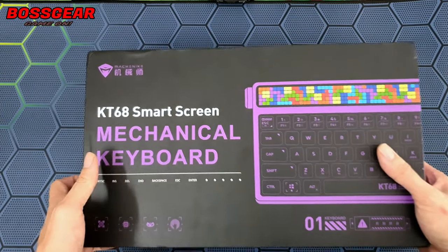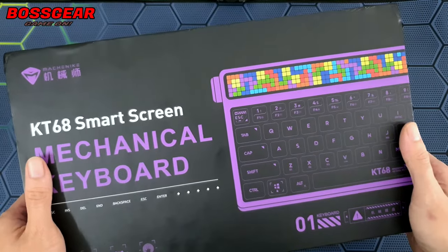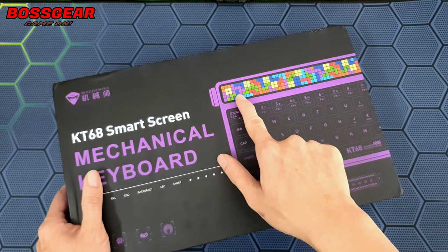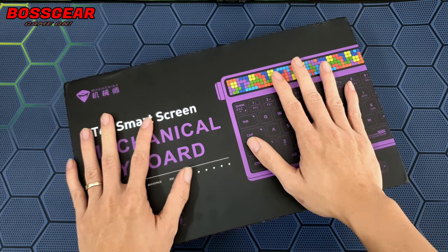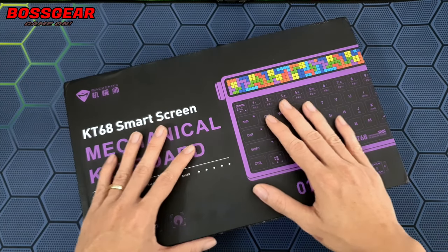Em này sẽ có mã là KT68 Smart Screen của thằng McKenney. Cái mã này sẽ có 2 phiên bản: phiên bản thường và phiên bản có màn hình Smart Screen ở đây. Mình rất thích cái phiên bản này vì nó khá là giống một con nổi tiếng đó là con Sabawa.